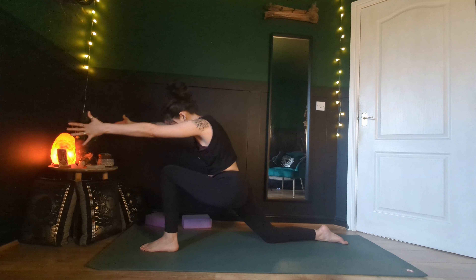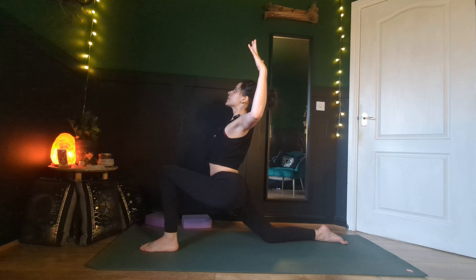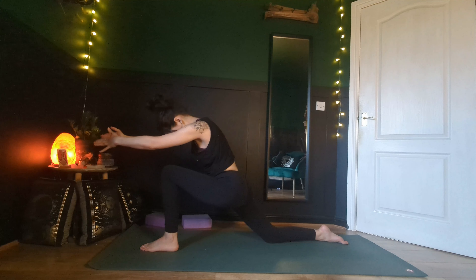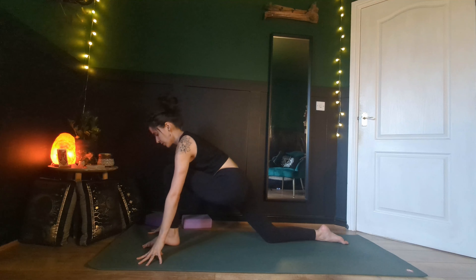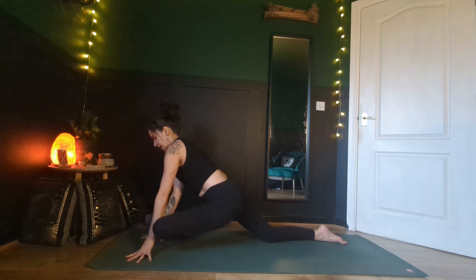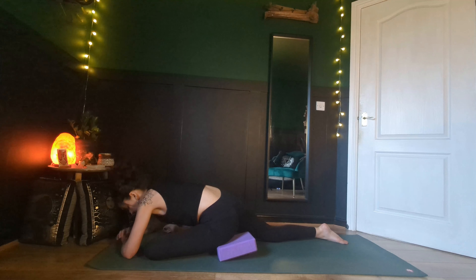As you exhale, reach forward, round the back, chin towards your chest. Inhale to cactus. One more time — exhale, round. Inhale to cactus. As we exhale, frame your left foot, heel toe your left foot over towards your right wrist, release your left knee down. Block under the left sit bone if it doesn't quite touch the floor, then slide your right leg back. Try your best to keep your right hip down and in line with your left as you open through your chest.